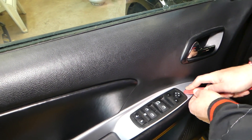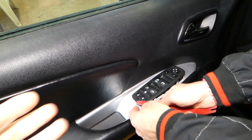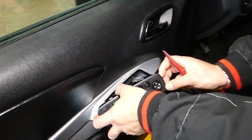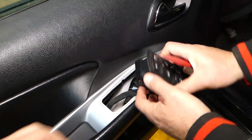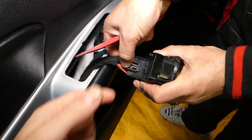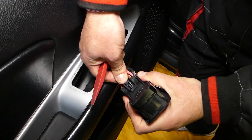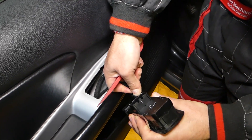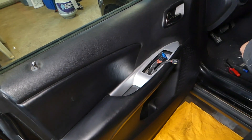We're going to remove the window switch first. You need to push in, get underneath it, and pry it up — it has about four clips holding it in place. Now we need to disconnect the wires. Push on the tab in the middle and pull the wire out. There are two connectors — that's the window and mirror switch coming out.